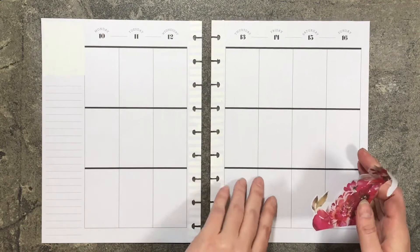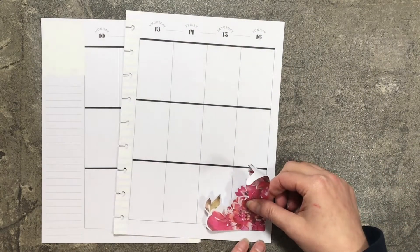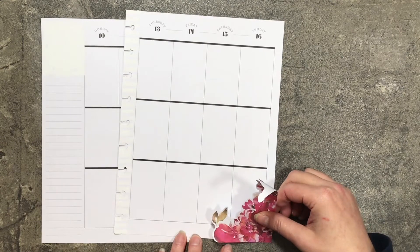I'm going to start with this and I want to put it in the corner here. I'm thinking I might want to go all the way down on the page.